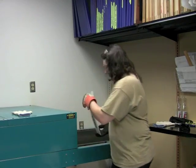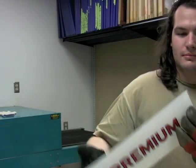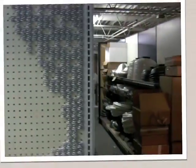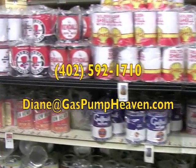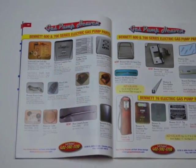So, whether you need high quality reproduction parts to complete your project, or you just want that perfect piece to finish off your garage or game room, Gas Pump Heaven has what you need. Check out our website at gaspumpheaven.com, or you can email us at diane@gaspumpheaven.com, or simply give us a call at 402-592-1710.